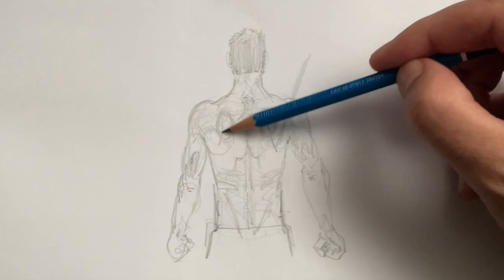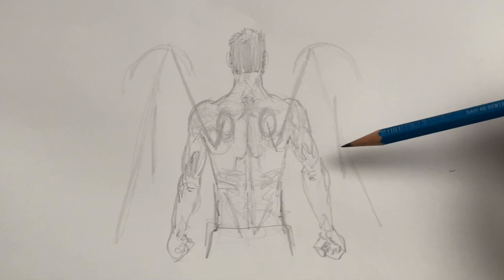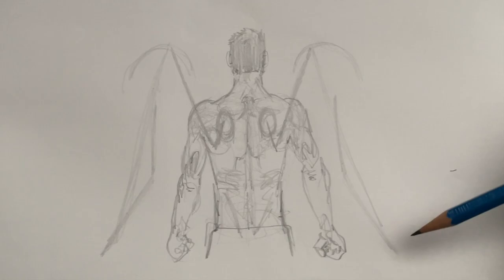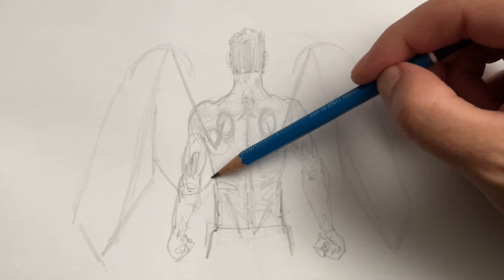You're going to draw these diagonal lines like I've drawn, and try to think about them like it's a big M. After you have the M shape down, you're going to round off the top of the wings. At the bottom, you can draw these V shapes — you're going to know why in just a few moments.